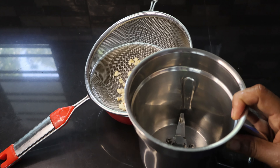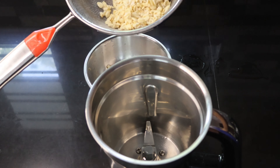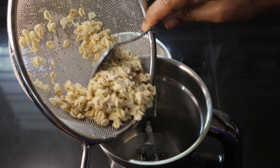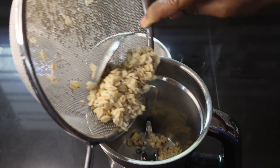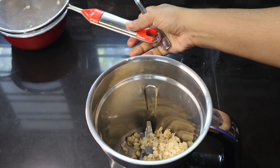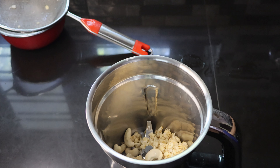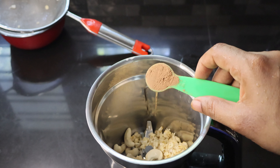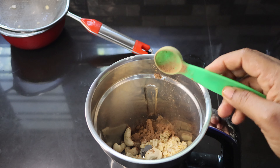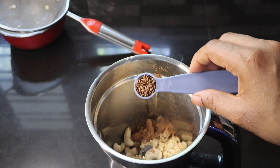Now we have a little bit of a mixer jar. We can add a smoothie or an oat smoothie. We can add it for dinner or breakfast. We can add it to the mixer jar. We can add cocoa powder. It is also used to use the cocoa powder. We use this as flax seed.